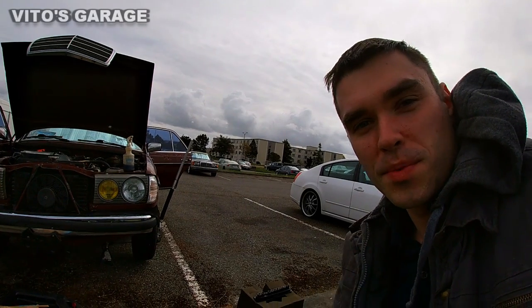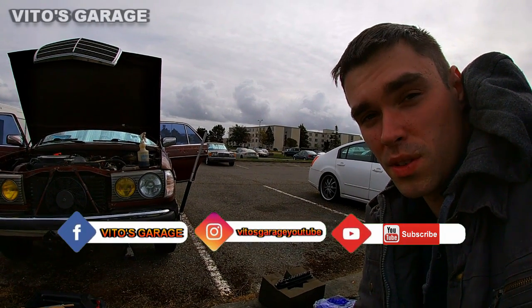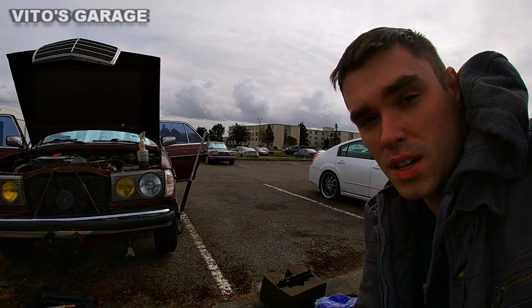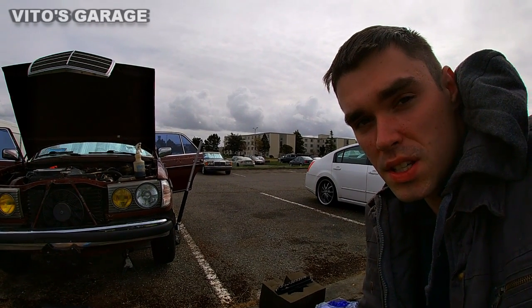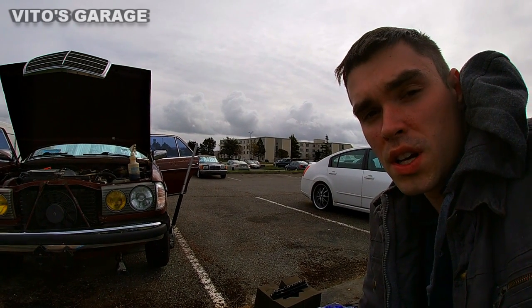All right guys, today we're doing some work on the W123 240D. I have to do the oil change, change the valve stem seals, do the valve adjustment, and possibly remove the exhaust manifold for pinning and protecting.